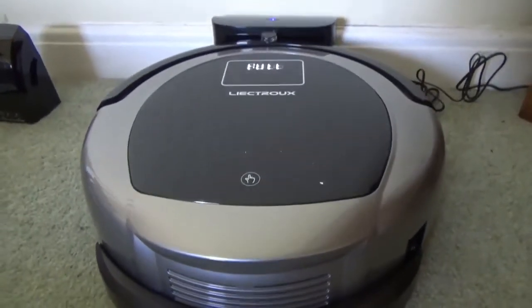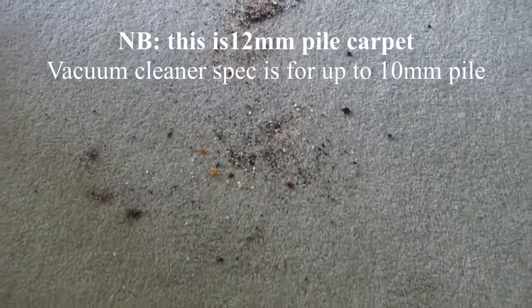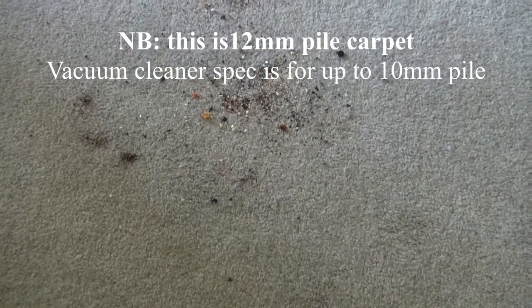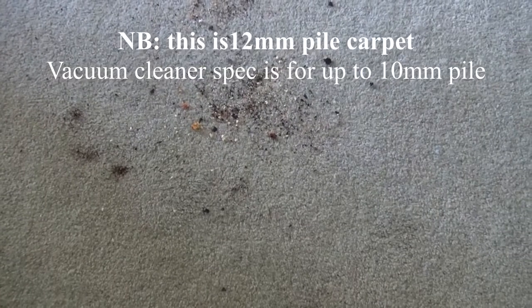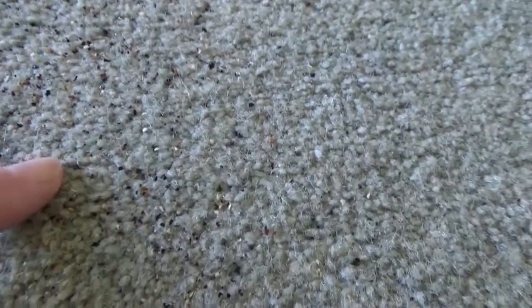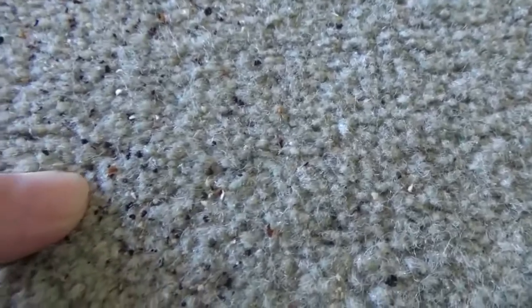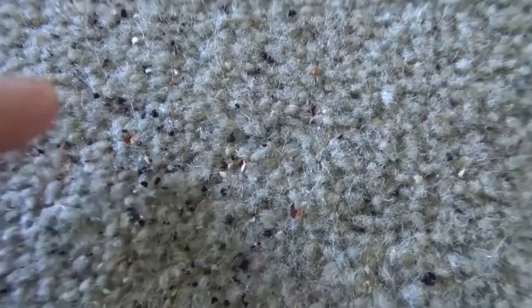Now let's see how well it performs at cleaning floors. There are crumbs scattered on the carpet to test vacuuming. After it's passed over, a close-up inspection shows that some very small and fine crumbs remain, so it needs another pass. However, viewed from a normal distance it certainly looks as though it's done a good job.